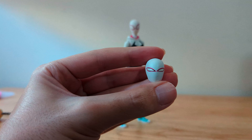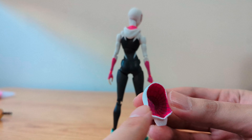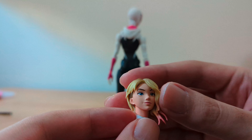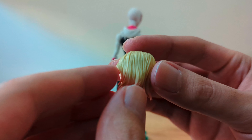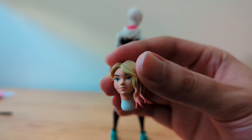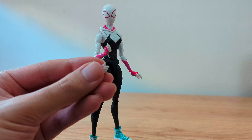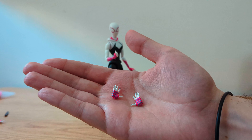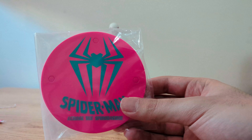As for accessories, she comes with an alternate expression head, the hood on and off — by the way the hood is fully painted even on the inside — a web-slinging head which is beautiful. Let's take a moment to appreciate the paint job. She also includes this pair of hands, hands with thumbs up to hold the webs, web shooting hands, a pair of open hands, another pair of open hands both with separated fingers, two web effects — a long one and a short one — and a base for the figure.